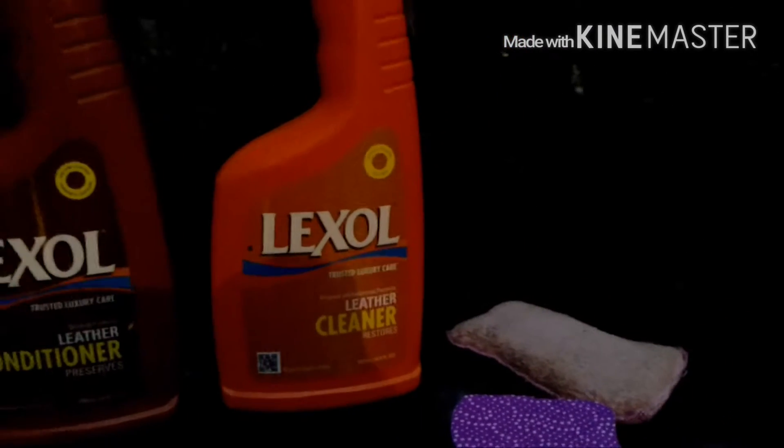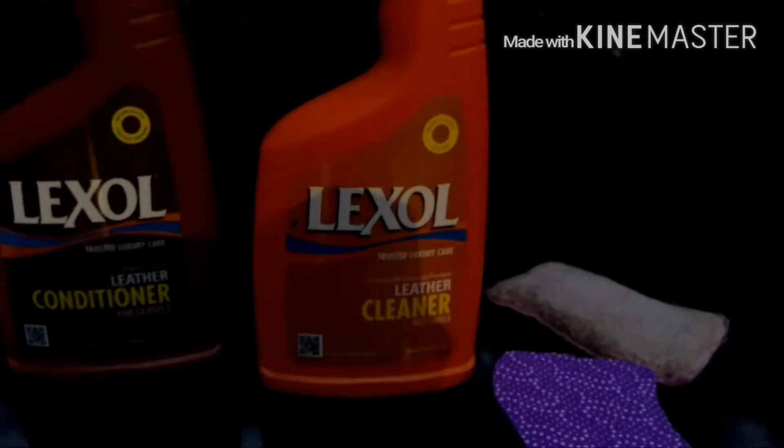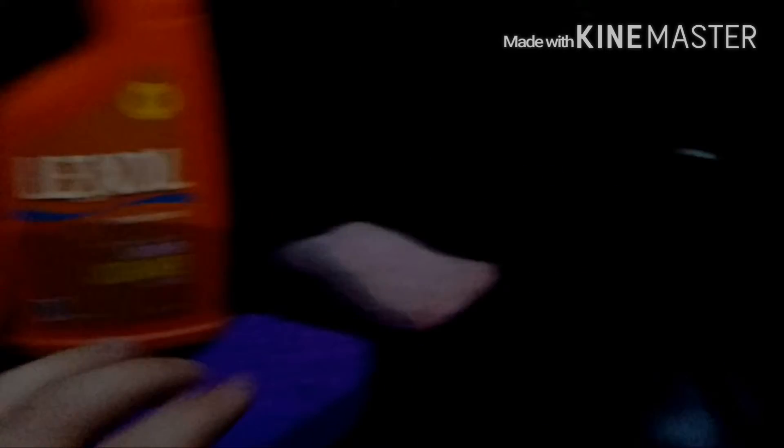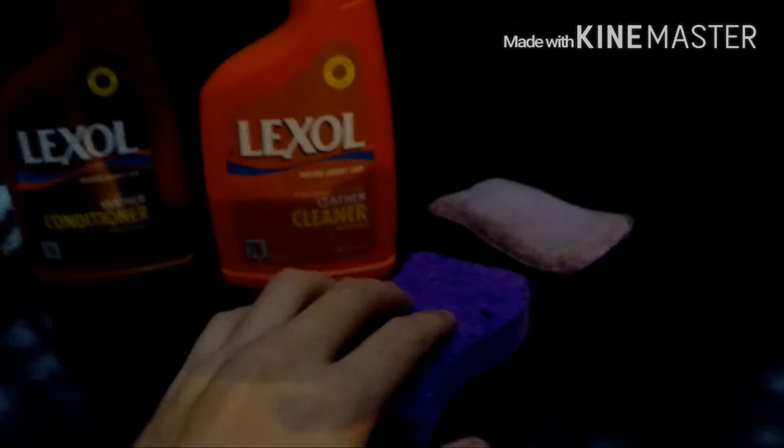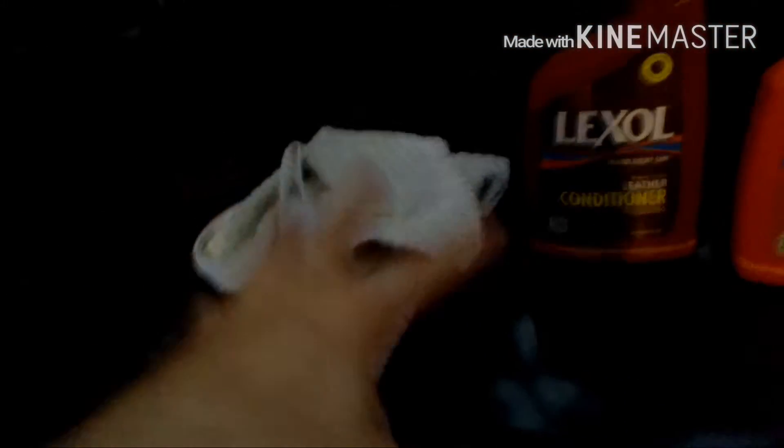I'm basically following the instructions on the back of the bottles. With the Lexol Leather Cleaner you get two separate sponges — one is going to be for applying the cleaner and one for the conditioner. You give it a couple sprays on the sponge, then you scrub it down on the seat. Once you've scrubbed down the seat, you're going to wipe away the dirt that comes out of the pores with a rag. You want to do that pretty quickly so the dirt doesn't settle back into the pores.